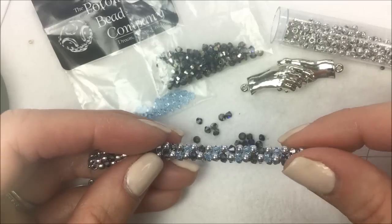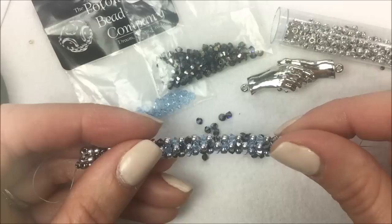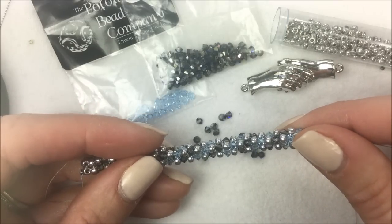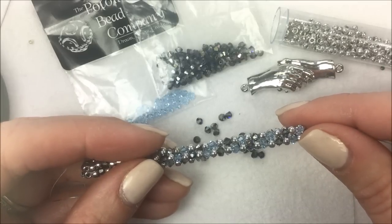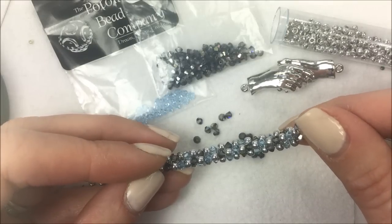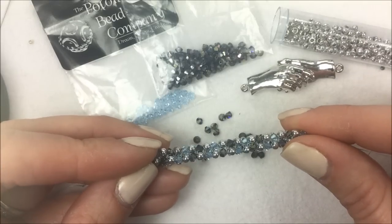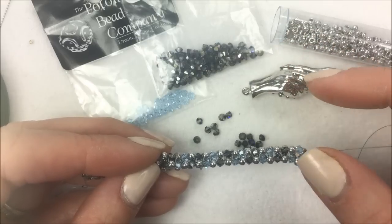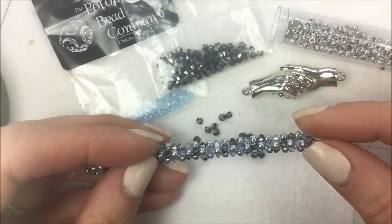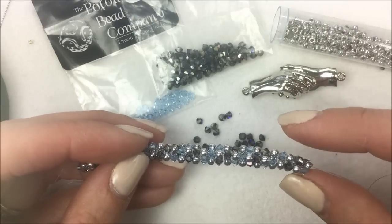The herringbone rope consists of two rows of herringbone, and I'm going to show you how to do this diagonal pattern with two different colors of Swarovski crystals and 8/0 seed beads. You could do this in all different colors, change up the pattern, or skip one of the crystal colors to give it more of a spiral look. Herringbone will have a little bit of give to it, so it makes a great bangle. However, I'll be using a clasp.